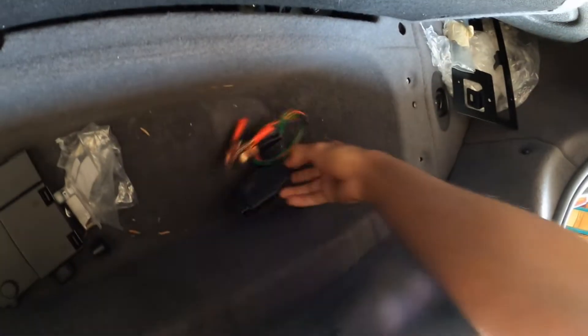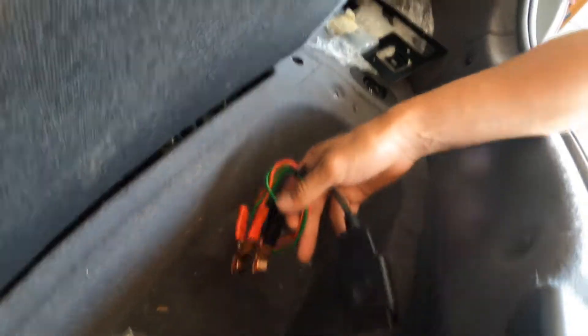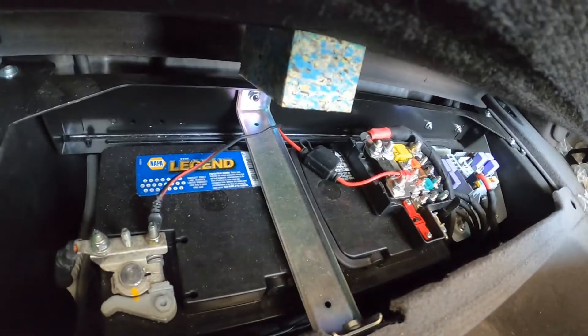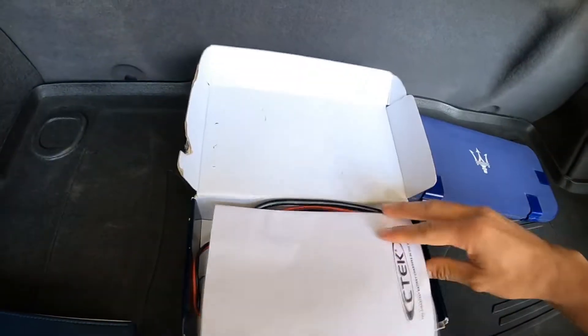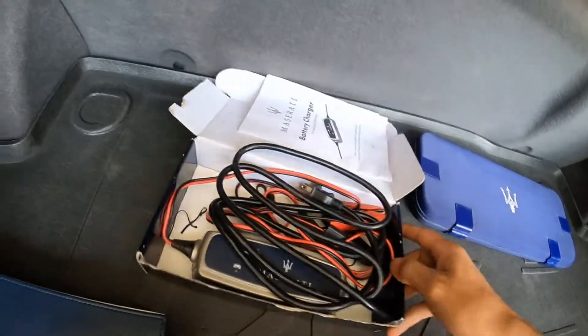Now this I bought myself — it was just a memory saver to keep power. So I had an external battery. Because I have replaced the battery, it's no longer the original. I did it myself and saved the labor, so that's why I bought that, to keep memory. All right, I have my owner's manual with all the books, and I have the battery tender to keep the battery charged.